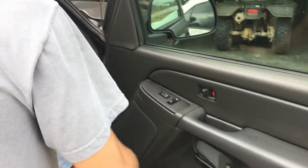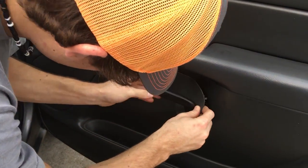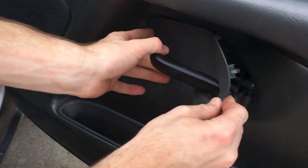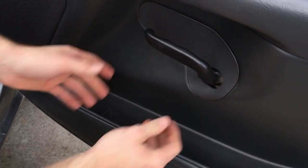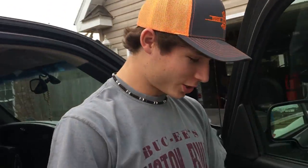You want to make sure that this part right here slides in first, then you can put it on like that. Now since we've got the whole thing on, it's all good to go. Thanks for watching — hope this helped y'all out.